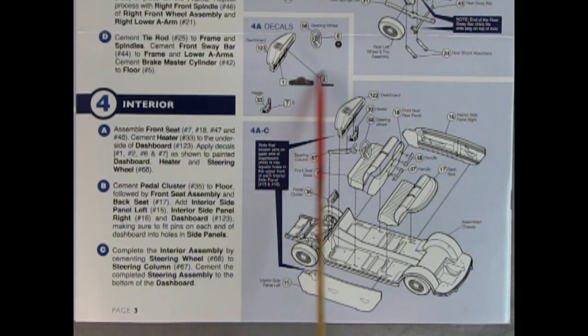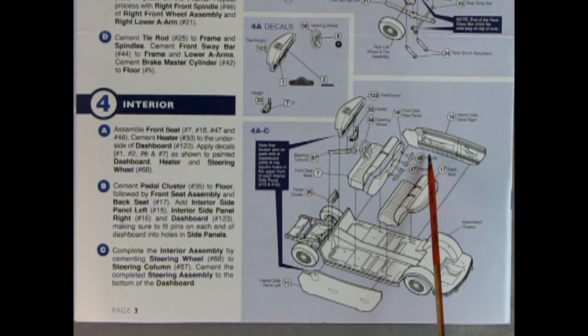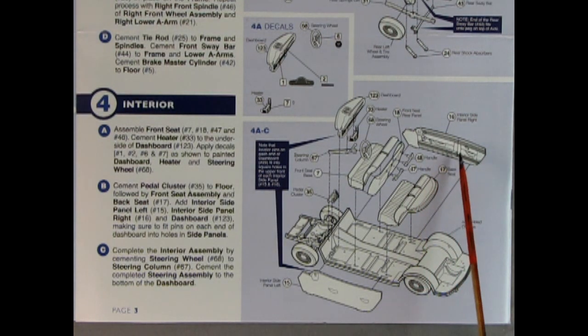This panel also covers decal application. The dashboard goes together with the heater glued underneath, and the steering wheel onto the steering column with a horn icon in the center. Then we have the door panels, which are molded separately — just like the '50 Oldsmobile and '51 Chevy model kits on the channel. The seat back goes into place, the front seat also has a back, and you put on the handles. There's also a pedal cluster.